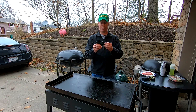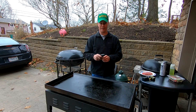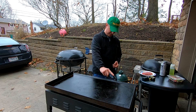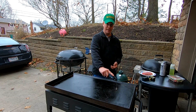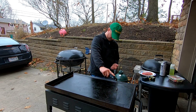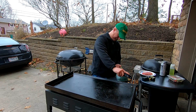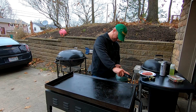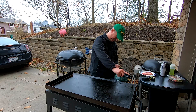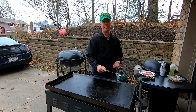This right here is a Thermaworks Pro Surface Thermapad. This thing is actually made to sit on the griddle and get your temperature. It doesn't matter if the surface is shiny or not — it's only going to read the temperature. It takes a few seconds longer to get a measurement, but right now over the flame it's reading 335, and away from the flame it's about 235.